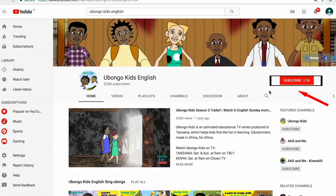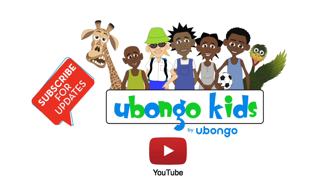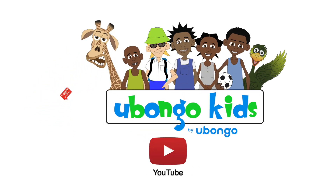Click subscribe on the right hand corner of your screen. What are you waiting for? You are three easy steps away from joining the Obonga Kids family.